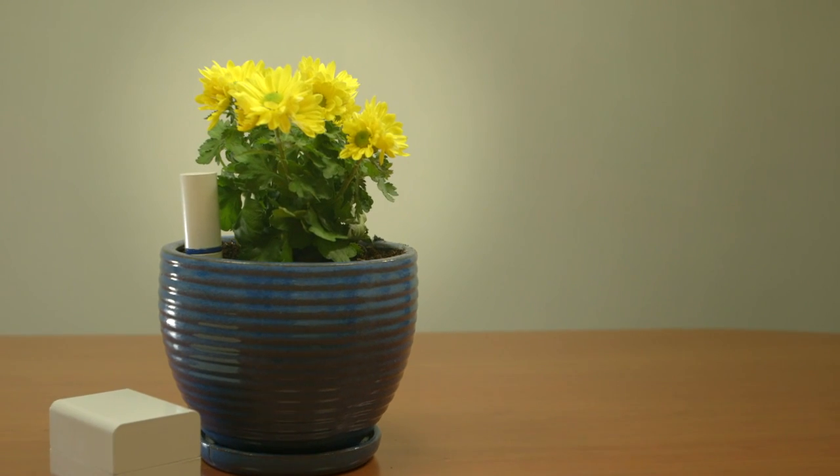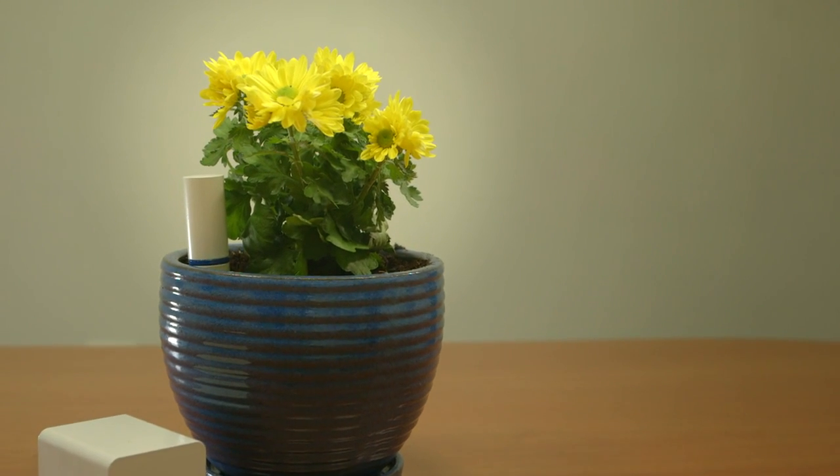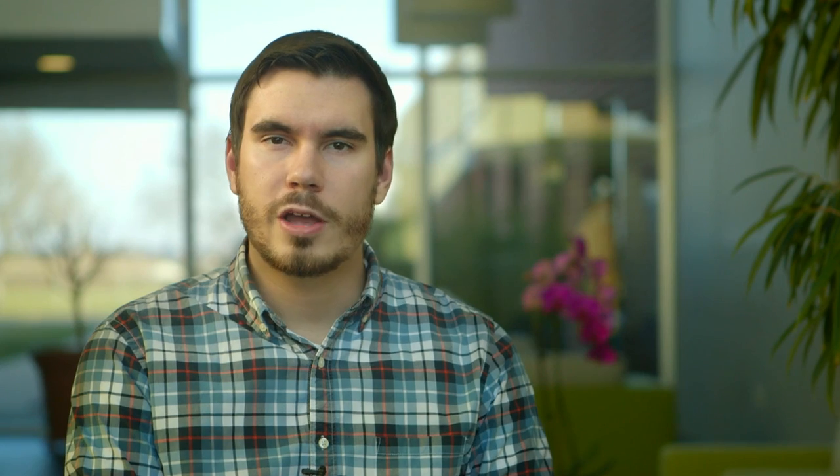About a year ago, I finally got fed up with killing my plants, and I decided to create a solution. Through my own experiences and a little bit of research, I found out that over- and underwatering are the top killers of houseplants and gardens.